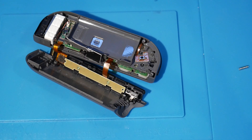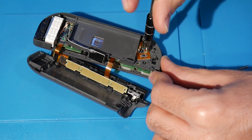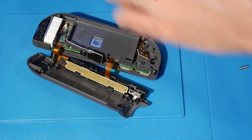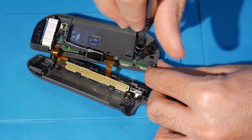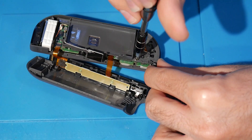Switch over to your Phillips Zero screwdriver. Remove the silver screw — we're not disconnecting it, just moving it out of the way. Then remove the three gold screws: one, two, three — that's where they're all located.